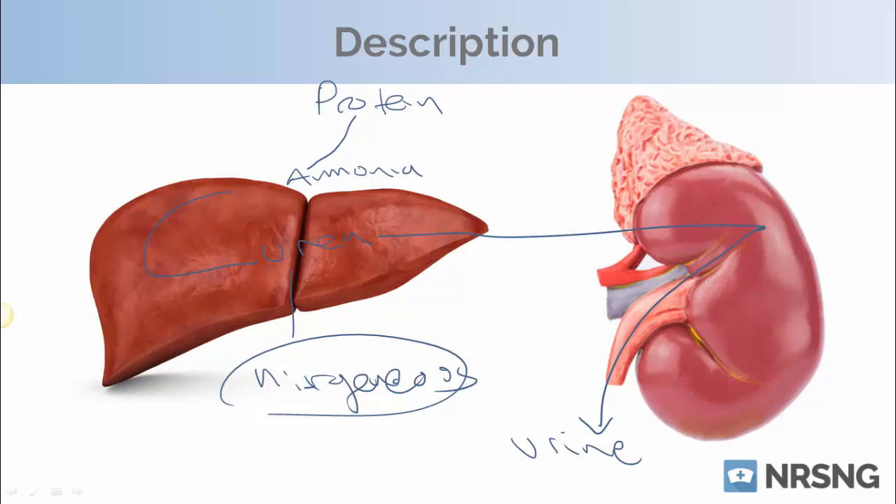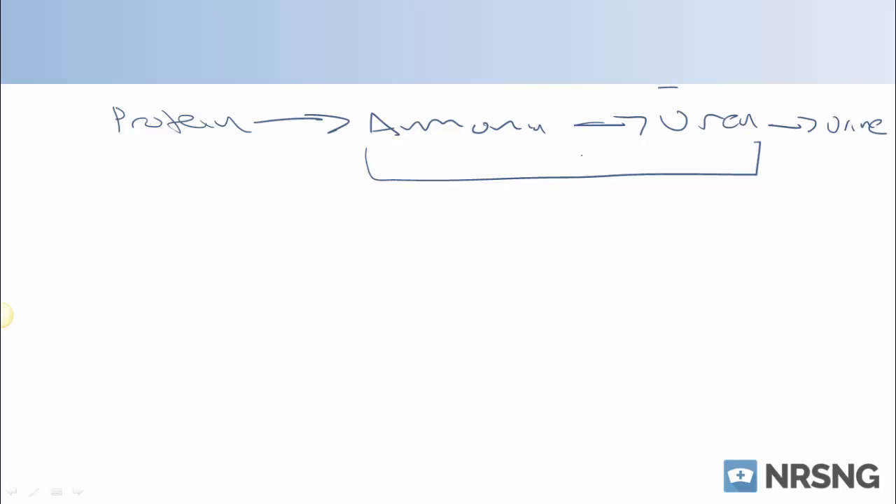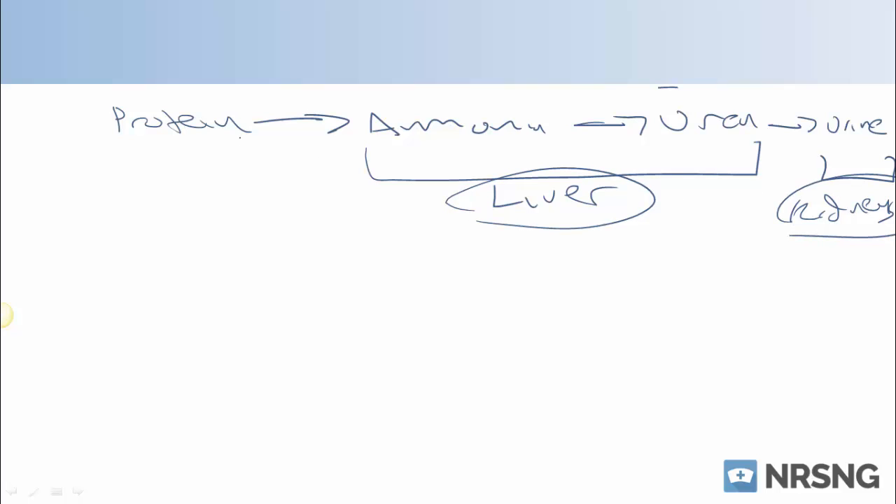What we're really looking at here is how well are the kidneys able to filter this blood, get all of this urea out, and then excrete it. That's why we're looking at kidney function with this lab value. It can also tell us a few things about our liver, but what we're really focusing on is renal. The timeline to write down is: protein → ammonia → urea → urine, with the liver and kidneys as the two main organs involved.